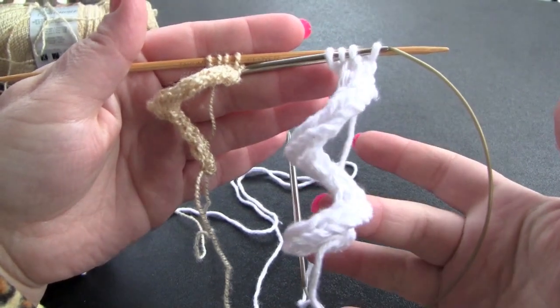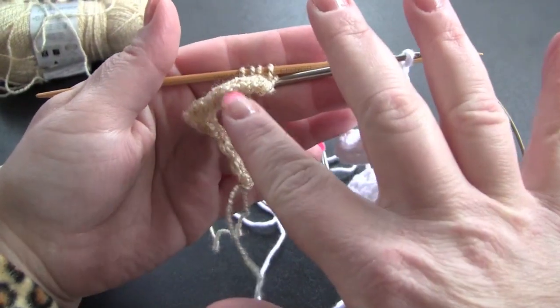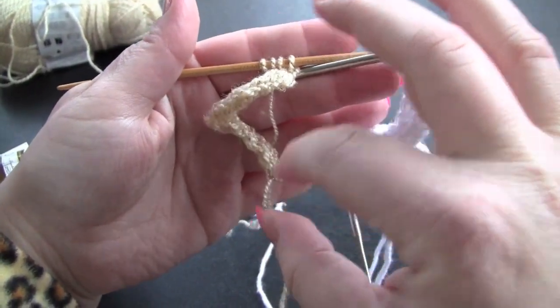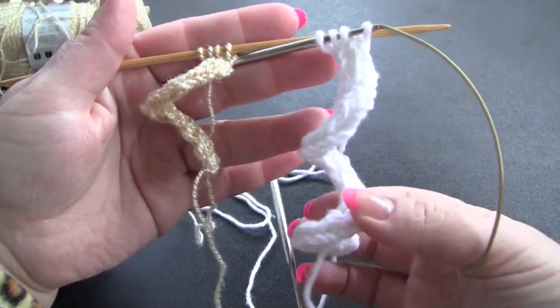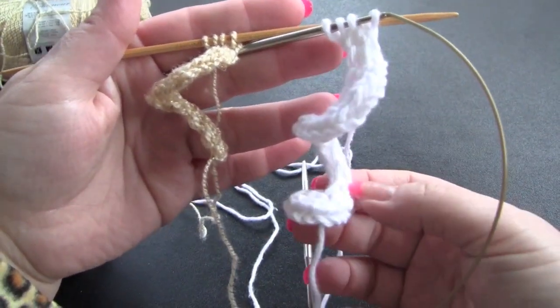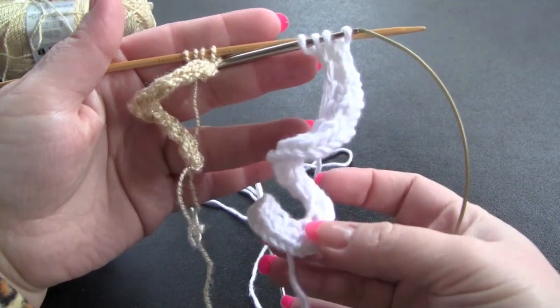I'm going to show you how to knit spiral I-cord, like these little samples that I have here. This one was knit with Vanna's Glamour yarn on a size 3 needle, and this one here was knit with Lily Sugar and Cream on a size 6 needle, and this is the one that I'm going to show you in this video.